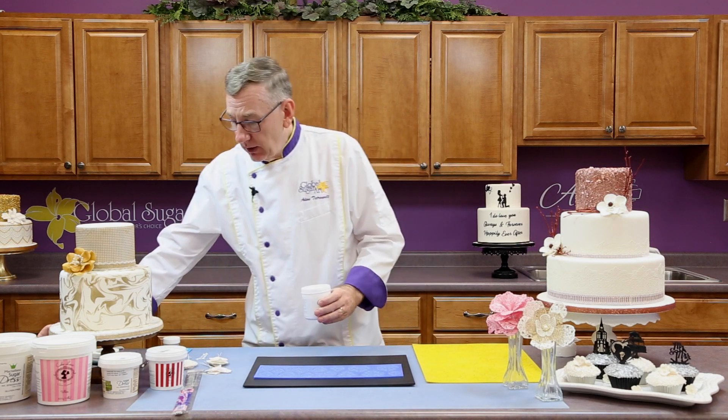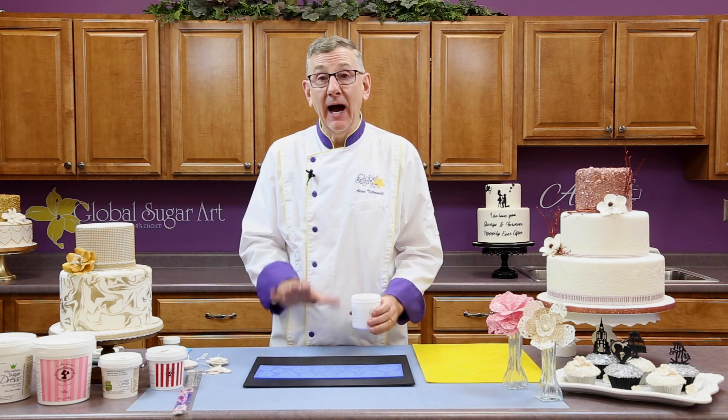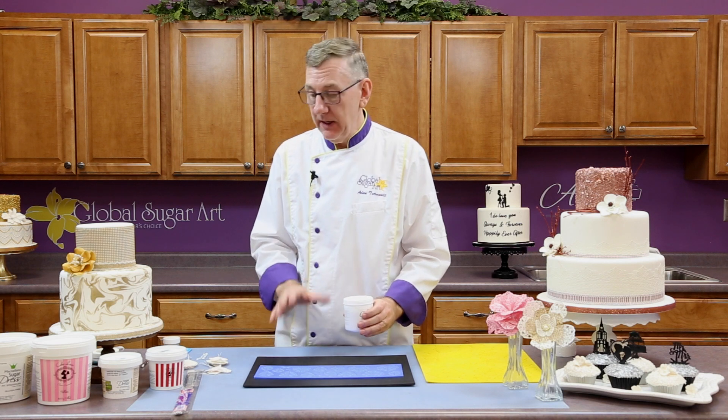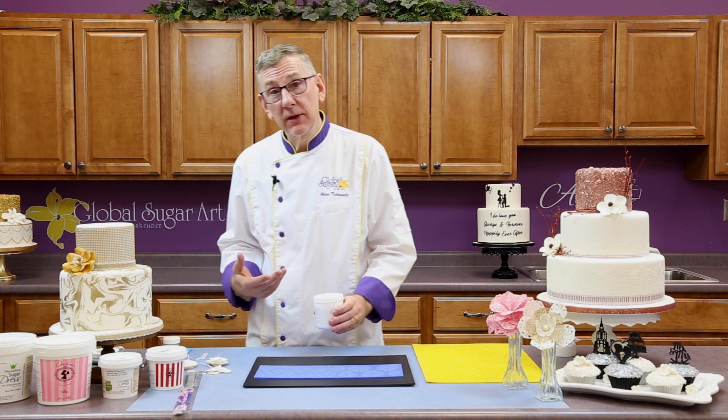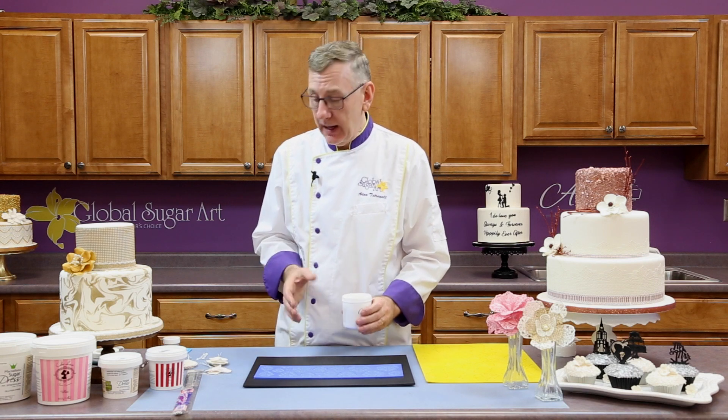In another video I have on making lace, I go through all the lace mixes and all the technique of how to actually make lace and dry it. So please refer to that video for more technique and more tips on how to work with lace.